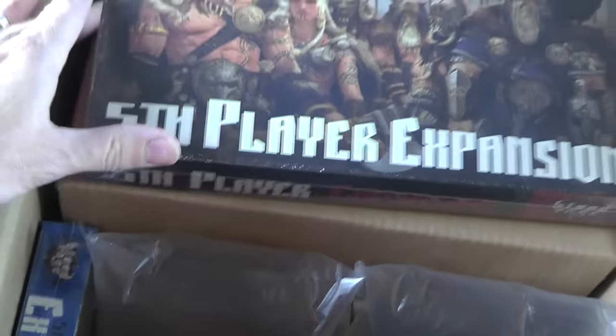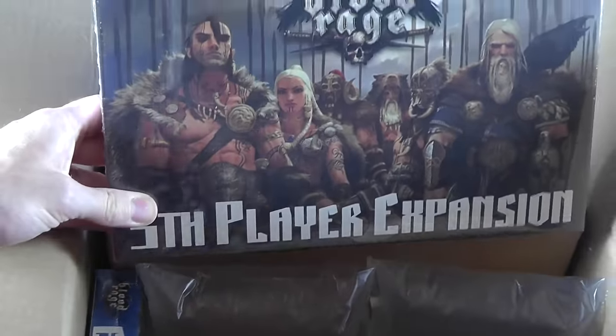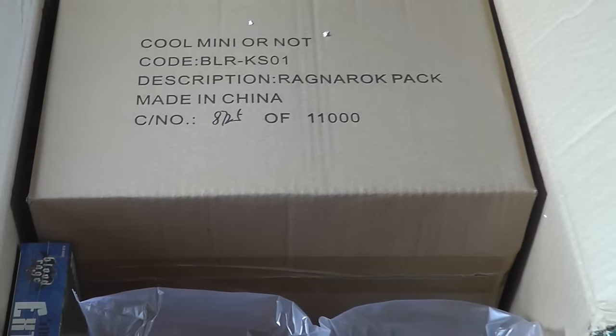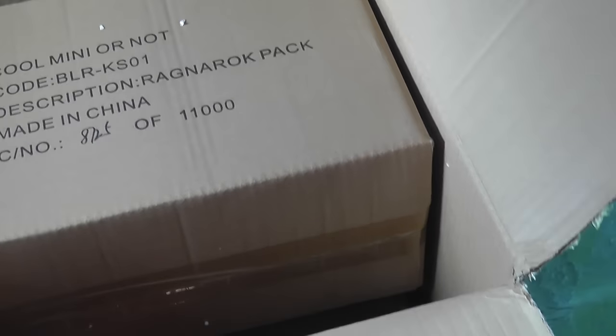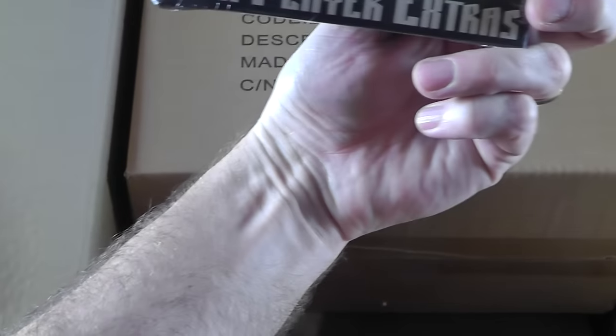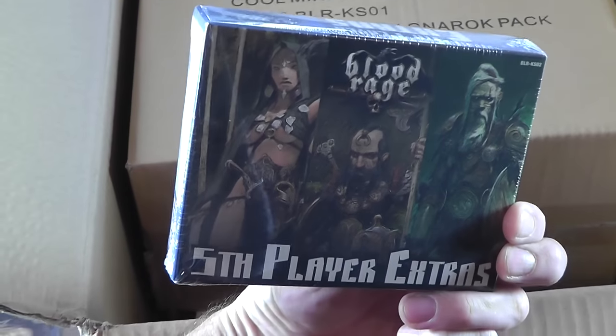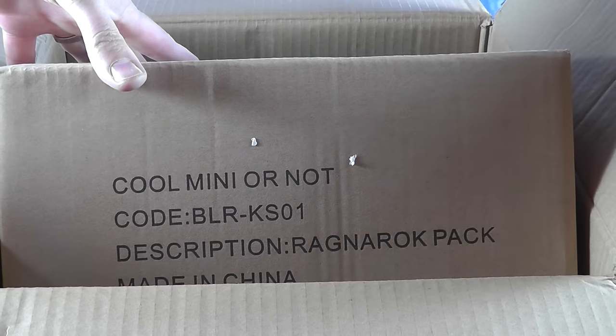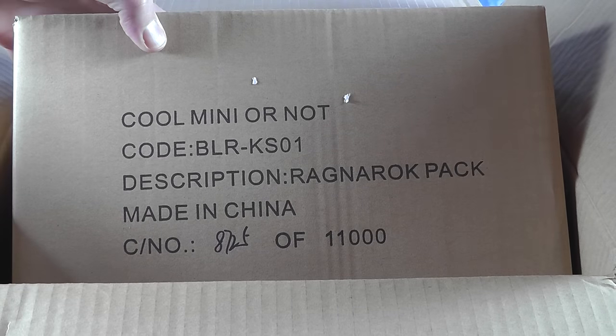Pardon me as we pull some things out and take a look — it's like an unboxing within an unboxing. We've got the 5th player expansion. We're protecting the game box. Again, 5th player extras. We've got the Ragnarok pack. Obviously we'll be opening this in a little bit.